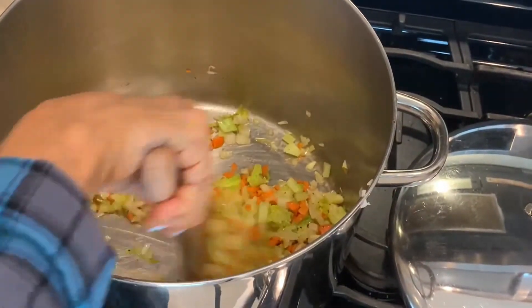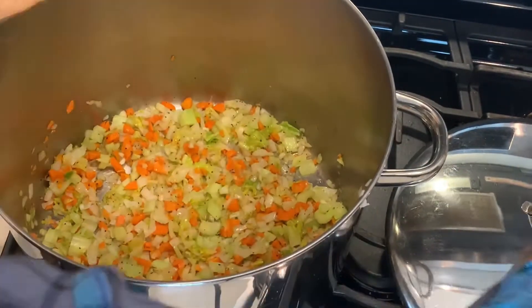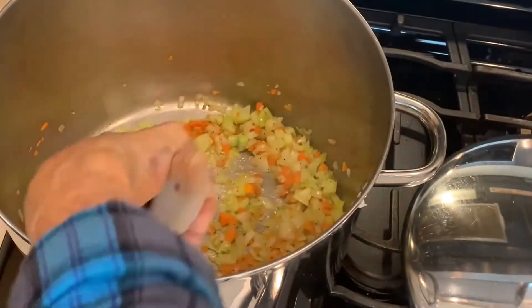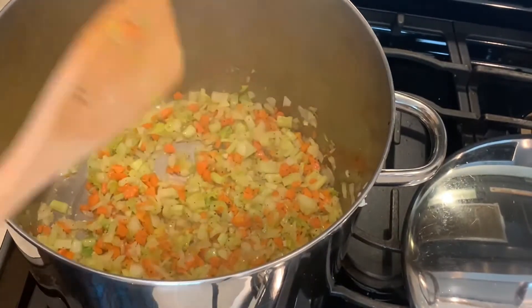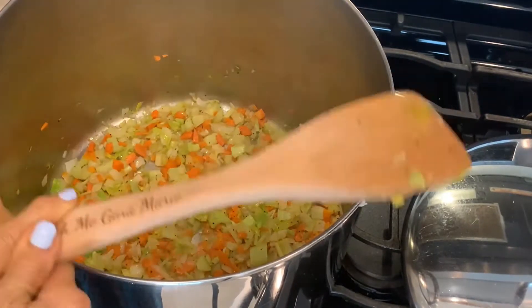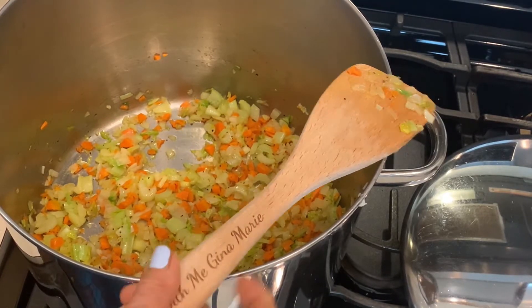Keep stirring. I actually purée this at the end with my little handheld blender, right in the pot, just a little bit to get everything all smooth and beautiful. Put that lid on to steam them — there they go. Now they're starting to sauté real good. When they get really good and sautéed you'll know — it takes a little while. Take your time, we got nowhere to go but the kitchen.